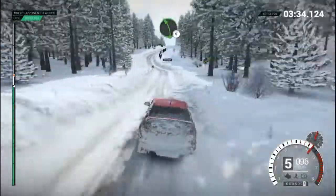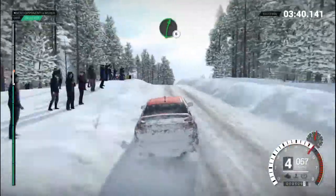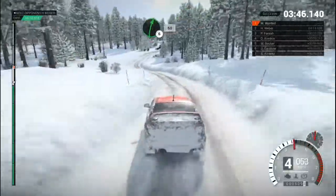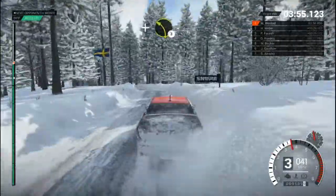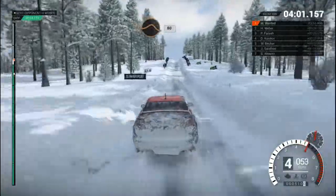Left 5. Right 5, keep left over crest. Left 6, through dip. And crest, jump baby. 60, right 6. 80, over bumps. Left 5, long, keep left over crest. Right 6, over bumps. 60, right 5, over bump. Left 4, long, through dips. And left 3, over bump. Right 4, over bump. Crest, 60. Keep middle, over big jump. 80.